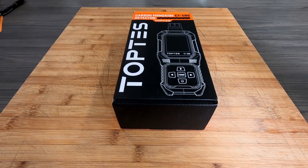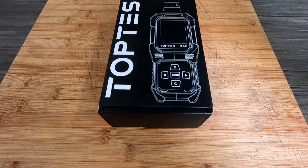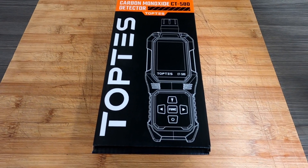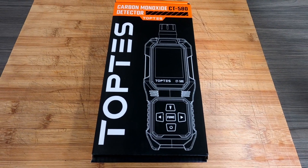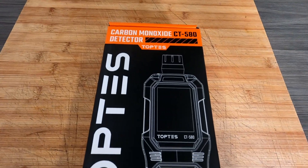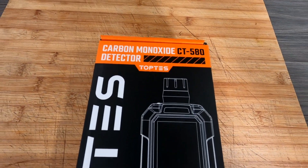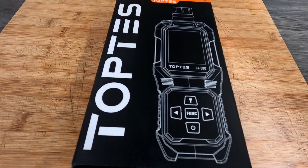Hi everyone, welcome back to the channel. Just a little video today — we've got this item from Top Test, a company we've used and worked with before. They've sent us the carbon monoxide detector CT580, so let's get this open and have a look at what it's all about.